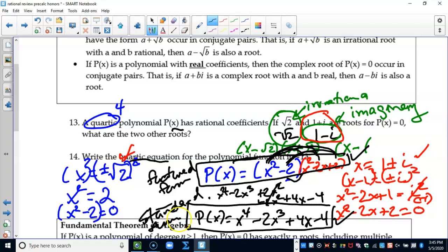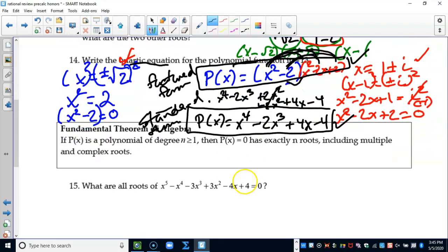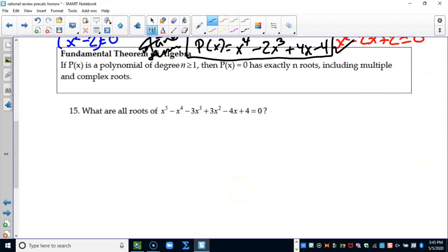The fundamental theorem of algebra says: degree four has four solutions, degree three has three solutions. For number 15, this is a degree five so I'm looking for five solutions — we cannot stop until we find all of them, whether real or imaginary. This problem looks like it will factor. With degree five I don't have all the choices I'd have with degree two, so I'll factor by grouping.